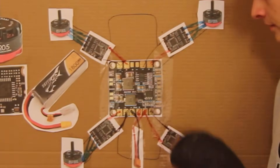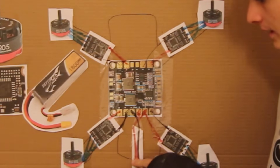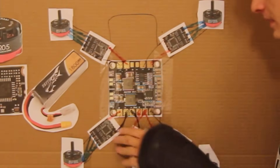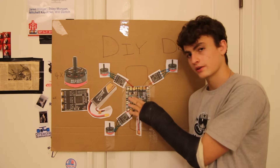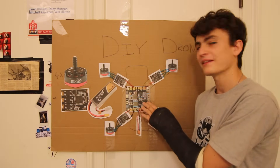We've got the power wires for the battery hooked up, and we've got the power wires to all the speed controllers hooked up to the power distribution board. When we plug in the battery, this board gets power, it sends the power to all the speed controllers, which send the power to all the motors. Everything we have so far is all about power.